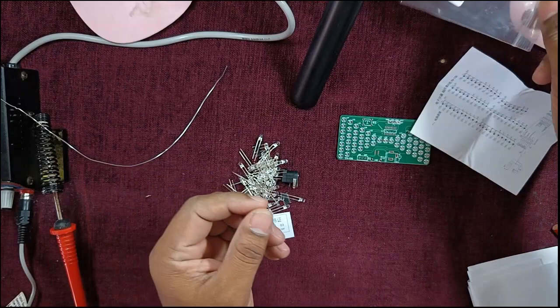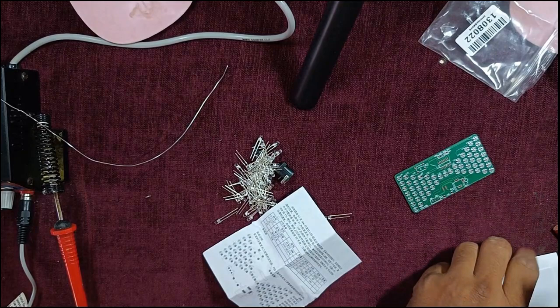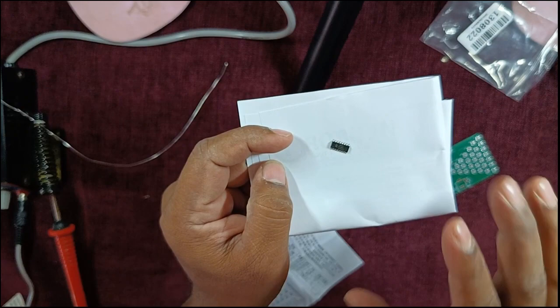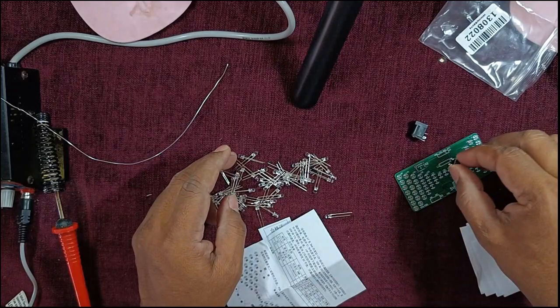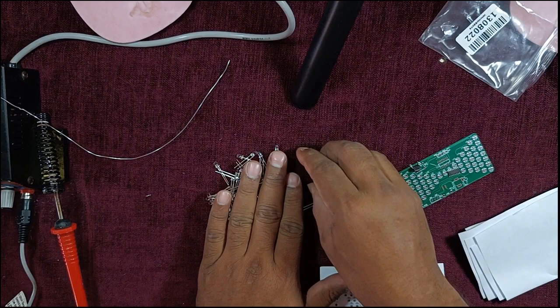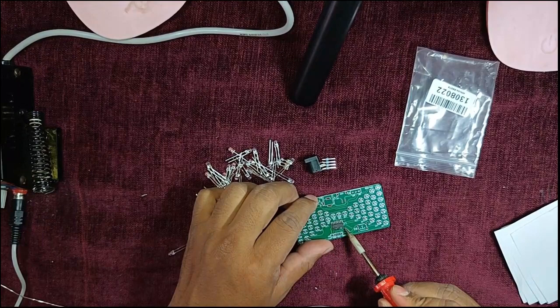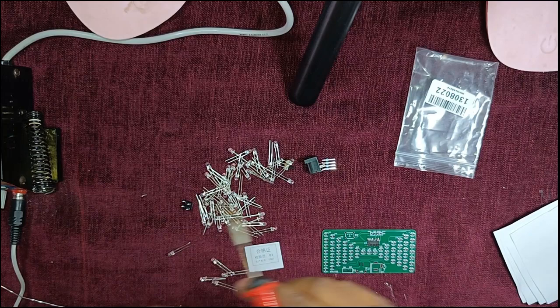I've got one IC — this is the one I was talking about — it is pre-loaded, so the program is already loaded. You just have to do the soldering and turn it on. Then I've got one power socket, a push switch, a connector, and a toggle switch. Now we can start with the soldering of the IC according to the instruction. Before the IC, we can start with the LEDs. The most important thing about the LEDs is the direction.